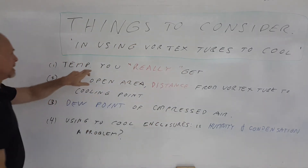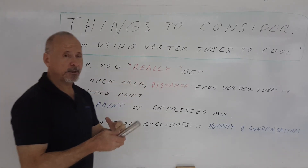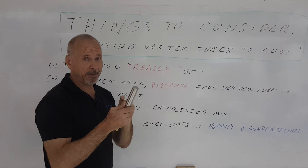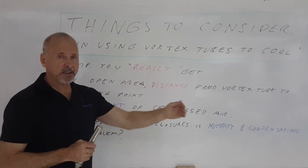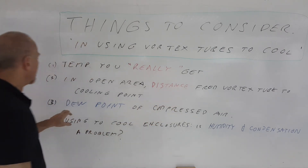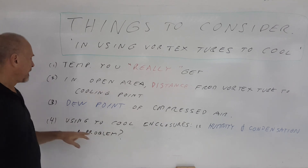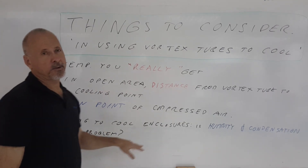So in summary: the temperature you really get has to be considered, because it's going to be a little bit higher than what the vortex tube necessarily produces. In an open area, the distance from the vortex tube is going to make a difference, as well as the inside diameter of the delivery tube. The dew point you have to be aware of, and finally you don't have to worry about humidity and condensation with a panel cooler.